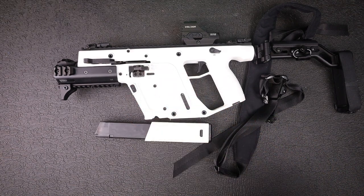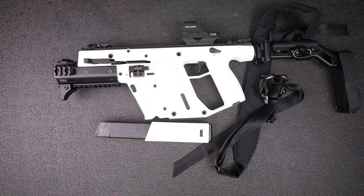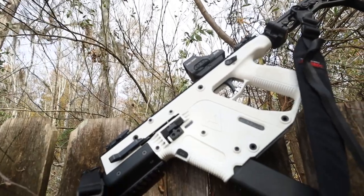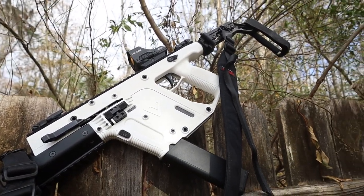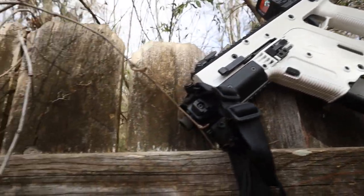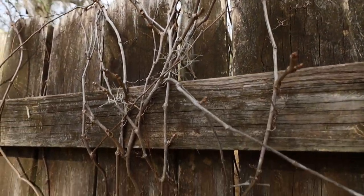I'm going to tell you everything that I know about this gun — pros and cons — take you to the range with me, show you how it did out there, and a little bit of comparison. And at the end of the video, tell you if this thing is only tactical or if it's a practical choice for home defense and maybe some other options as well. Let's get right into it.